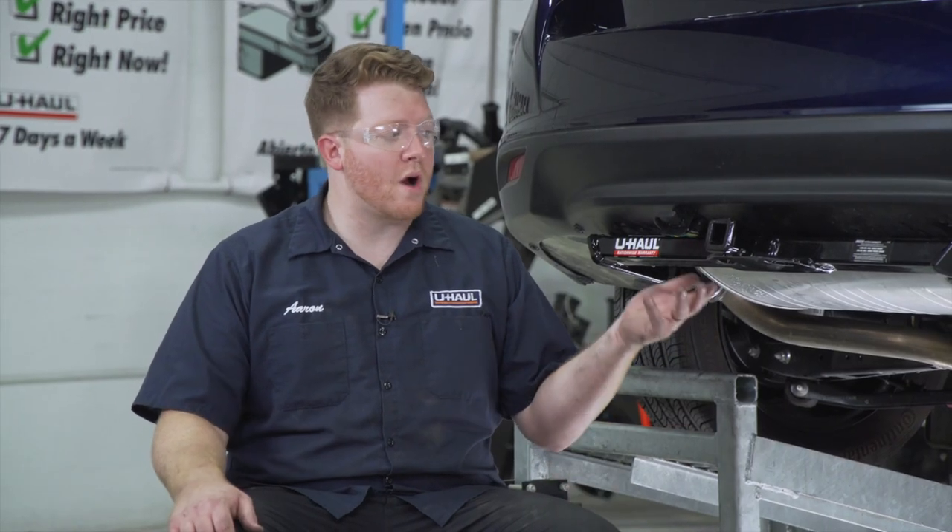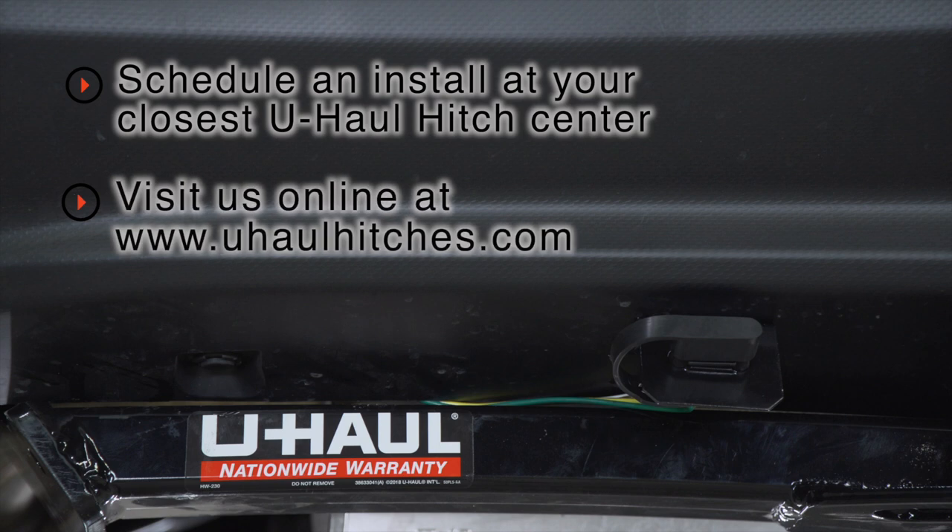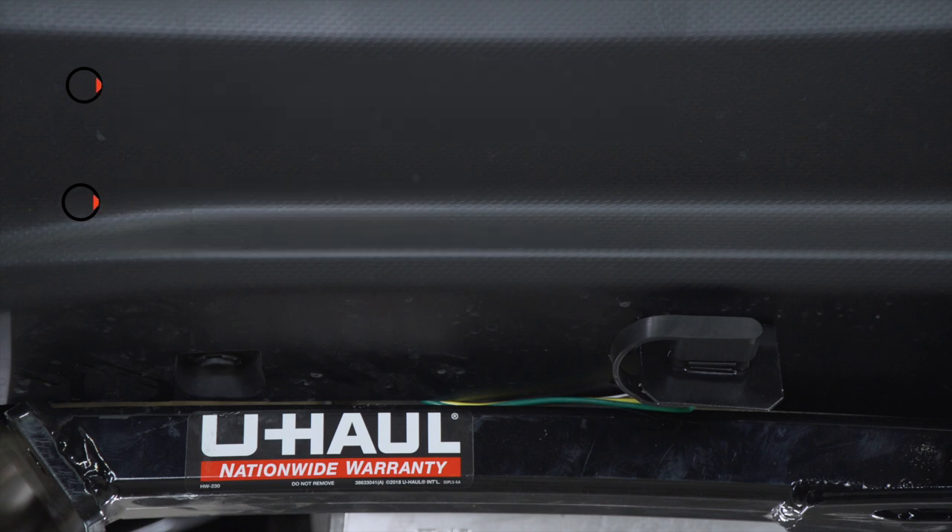All right guys, with our wiring powered up and secured, you're ready to tow a trailer. Thank you for watching our video. If you have any questions about this product, or if you'd like to schedule an installation with a U-Haul Hitch Professional, you can visit your closest U-Haul Hitch Center or visit us online at uhaulhitches.com. Thank you.